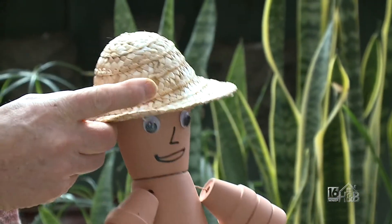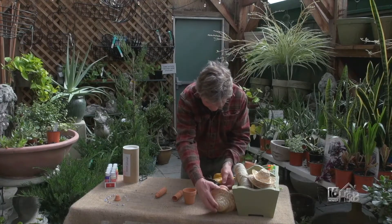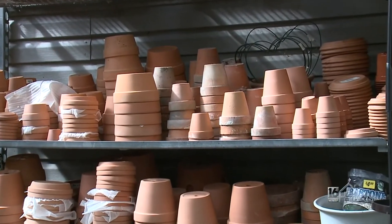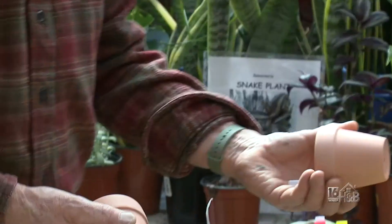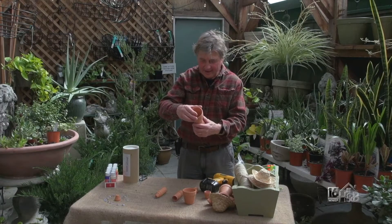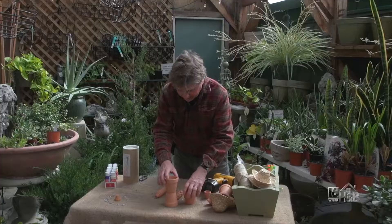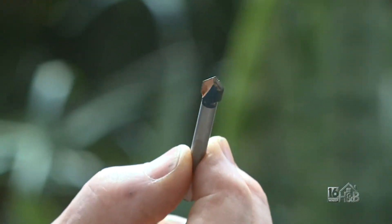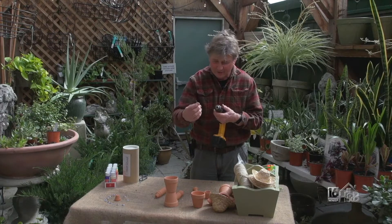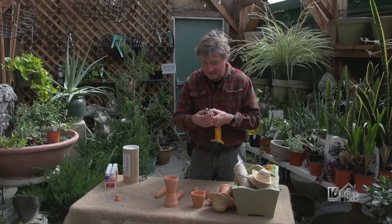So how do we go about making a flowerpot man or flowerpot woman? What you need are some smaller pots — here at the garden center we are inundated with clay pots of all different shapes and sizes. You'll need two little pots: one is going to be the head and one is going to be the torso from which the arms and legs come out. You do need to drill this one — use a drill bit designed for porcelain tiles, as it cuts through glass and terracotta isn't particularly difficult to drill through. Just don't push too hard; take your time.